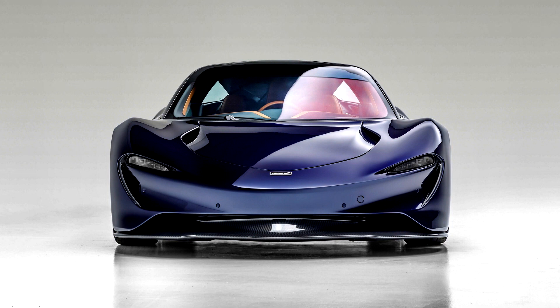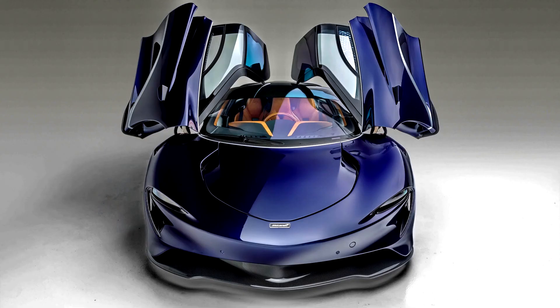The McLaren Speedtail is a limited production hybrid sports car manufactured by McLaren Automotive, revealed on October 26, 2018. This car is the fourth edition in the McLaren Ultimate Series, after the Senna, the P1, and the F1.